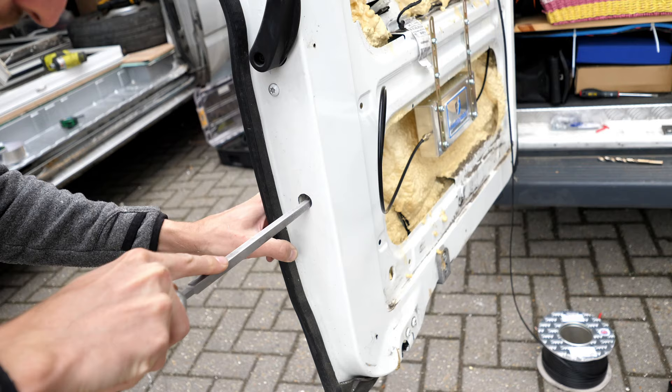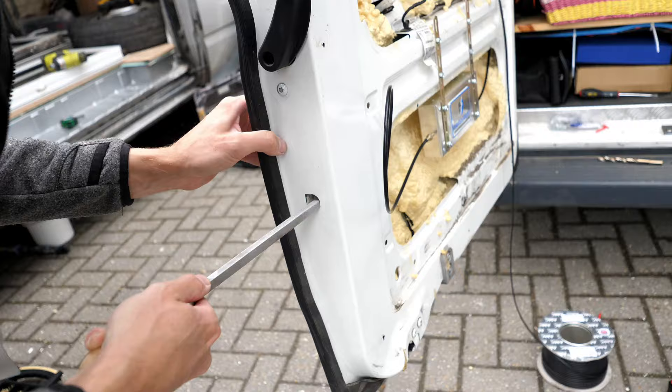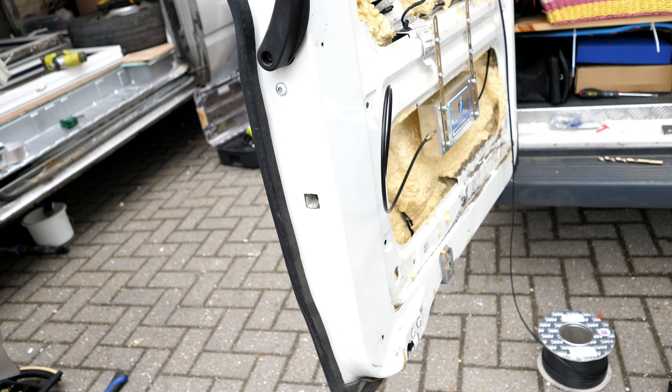I was using the file to push the foam out of the way and then started filing away. Instead of making a larger circular hole I decided to make a square hole, and the Thunderbolt deadbolt fit in really beautifully and snugly.